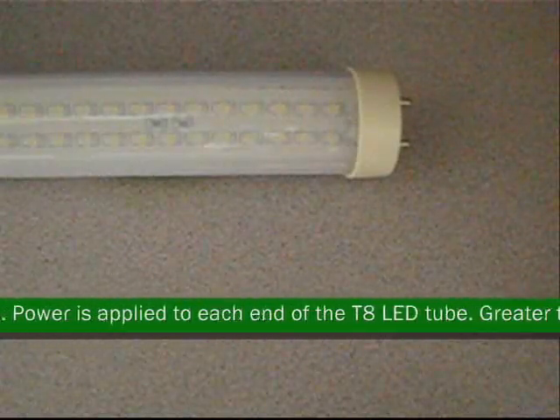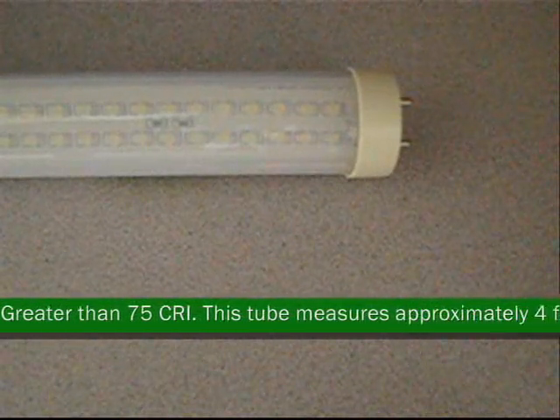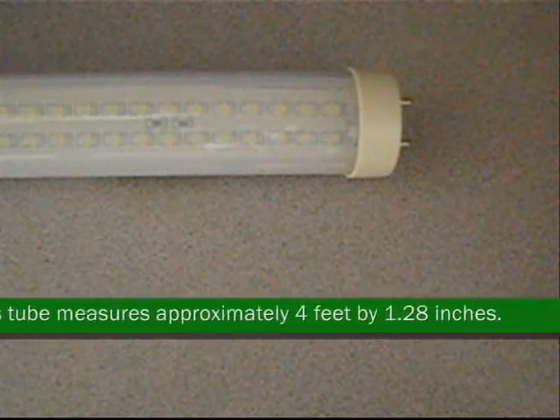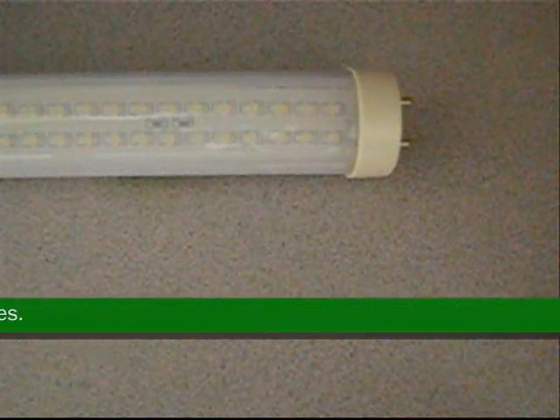Since the LED tube light is solid state, there is no waiting for the LED tube light to illuminate. Power is applied to each end of the T8 LED tube. Greater than 75 CRI. This tube measures approximately 4 feet by 1.28 inches.